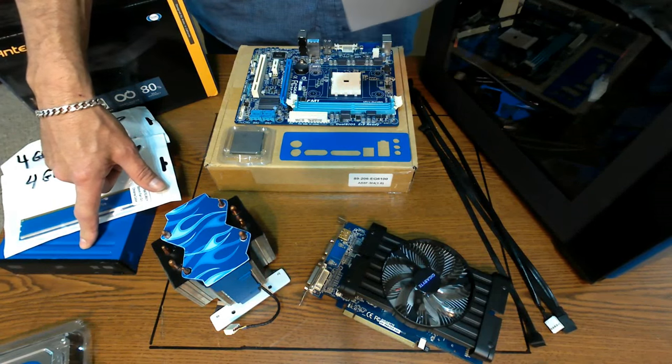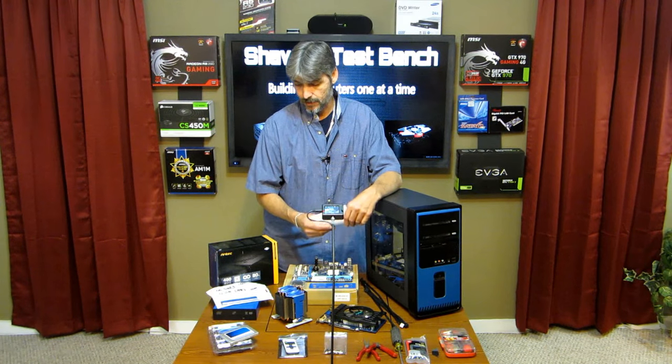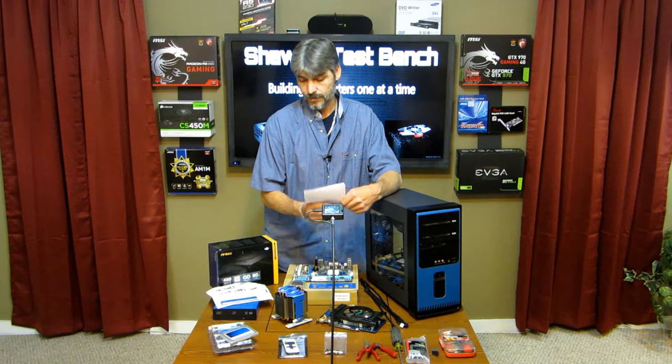We have a LightScribe HP drive — it was the original one in this case, so I just painted it up and stuck it back in there. It's a DVD burner with LightScribe.